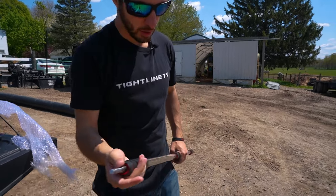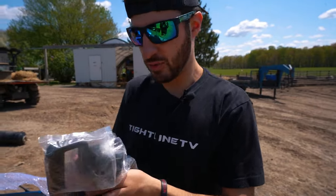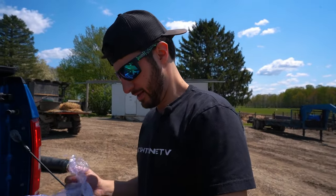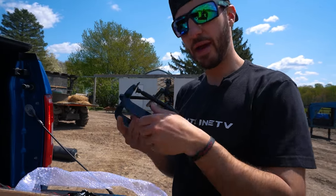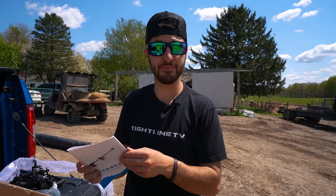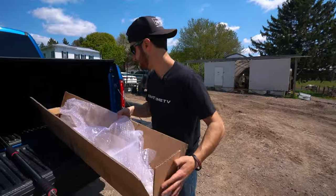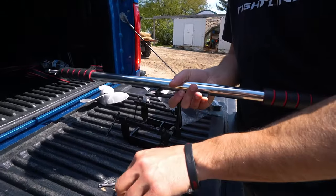I'm assuming there's just a bearing in here, and I'm assuming this is what mounts to the transom. I got to put all this stuff together. I'm actually really impressed with the quality — it's metal and not plastic. The prop — probably need that. Directions — are they going to be in English? Probably not. They actually have English in them, but we're not going to use those anyways. I'm assuming this just mounts onto this clamp like this.